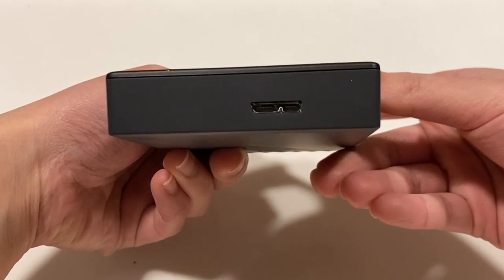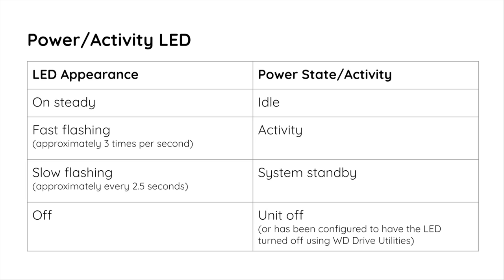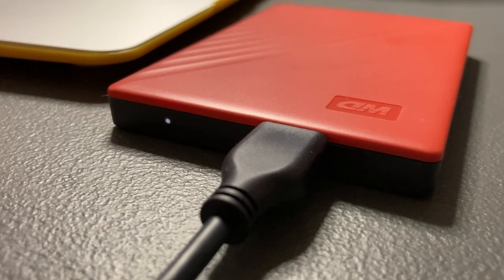Over on the top, we have a USB port and a status indicator. This is a quick reference for the indicator light — don't disconnect the disk while it's in activity. Always eject the drive and wait for the light to stop flashing before you disconnect it from the machine.